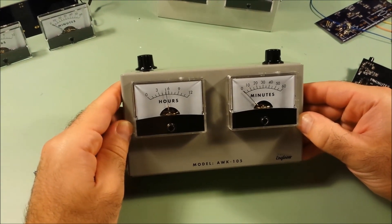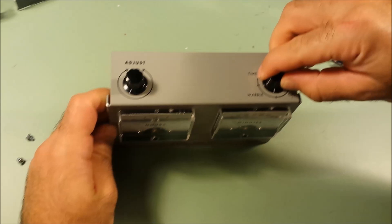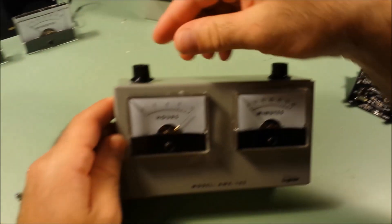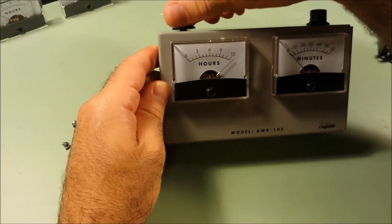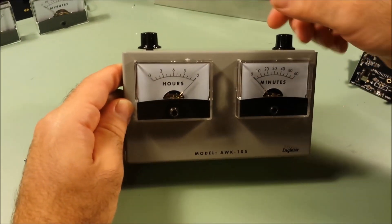So the five might not be pointed exactly at the five, and zero might not be quite where you want it. So we put the knob in calibration mode and the needle on the hours now points to the twelve. We adjust it until it points exactly to the twelve.